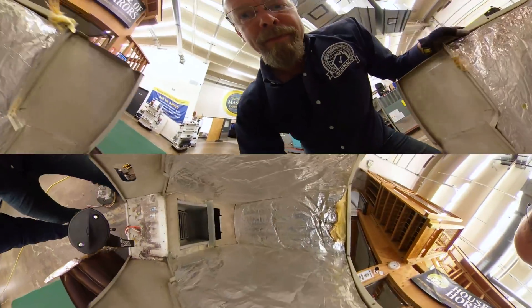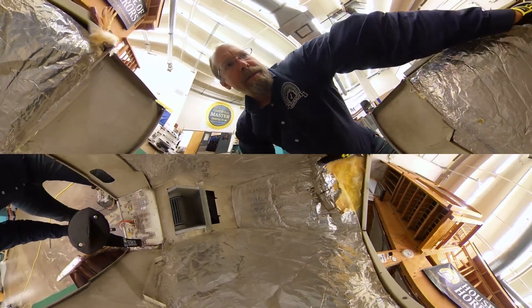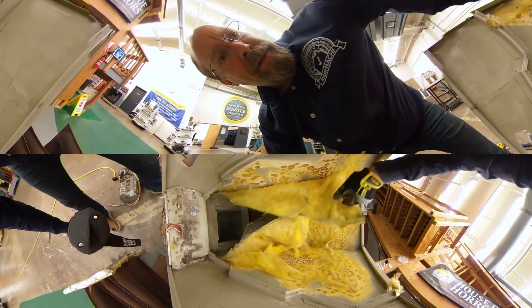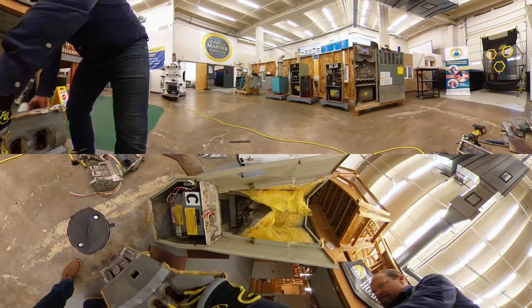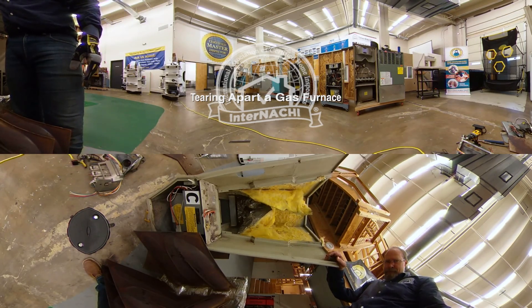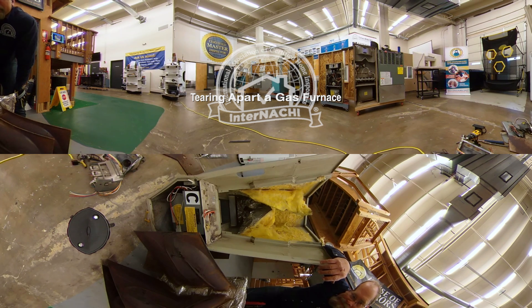So that's the heat exchanger on the floor. Let's take a look at the jacket on the inside — there's the blower fan down below, and the air moves up. If you tear off the insulation, there's some glue or rust attached to it. It's impossible for a home inspector to comment on the heat exchanger — you really can't see anything; it's just a visual-only inspection. This is not what a home inspector does, tearing things apart like this. Hope you had fun tearing apart a gas furnace.